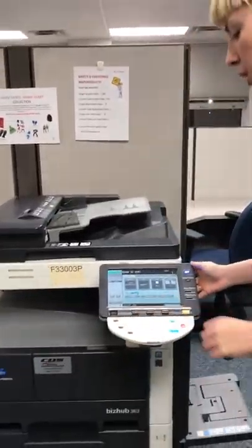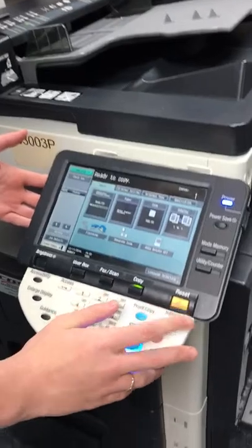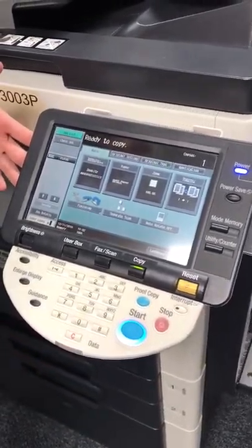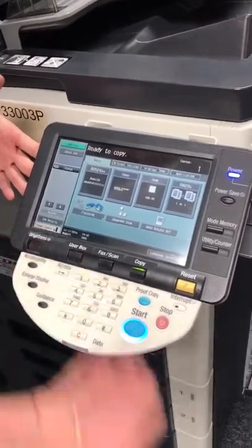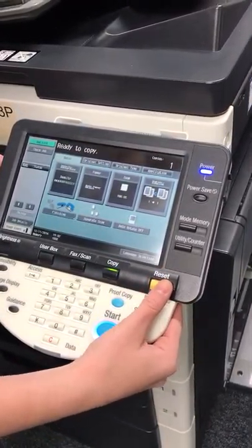To go ahead and make a copy, I first want to show you and warn you to always reset before you make a copy, because someone might have forgotten to clear their previous work right here. If you are making your copy, you do not want that. So always hit the reset button.